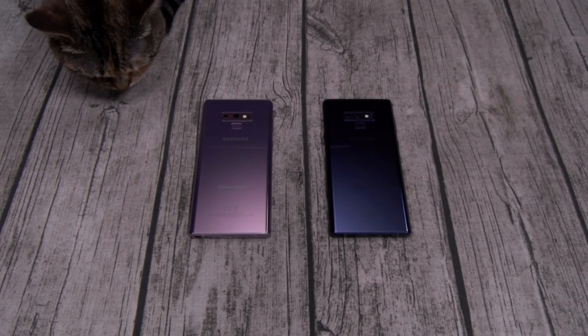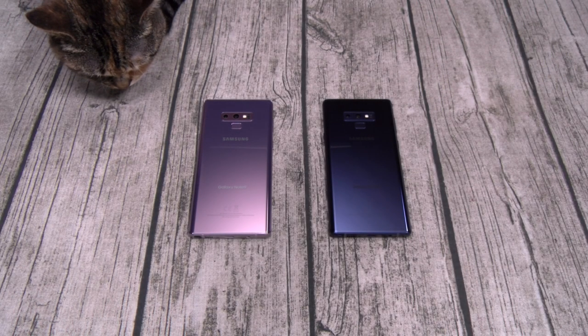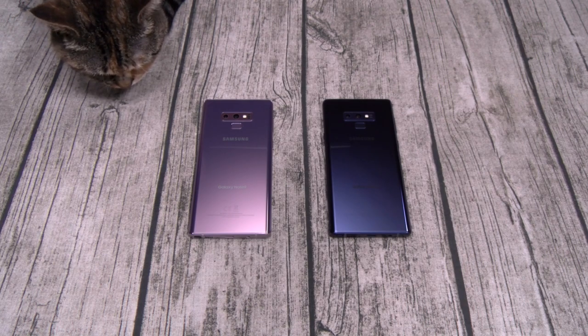What's up everybody, it's your boy Floss back again with another video. Today we're going to take a look at the Spigen case lineup for your Samsung Galaxy Note 9. All of these cases you can get from Amazon — I'll throw the links up in the description. The prices range from 10 to 18 bucks, so everything you see in this video is under $20.